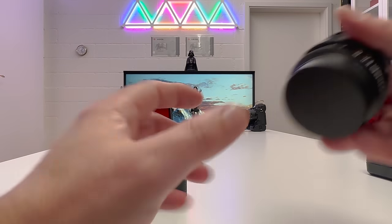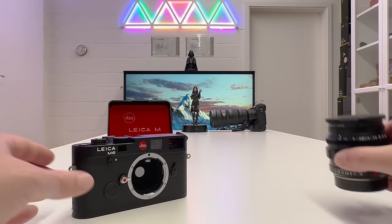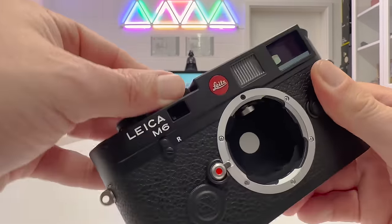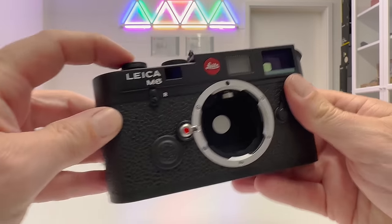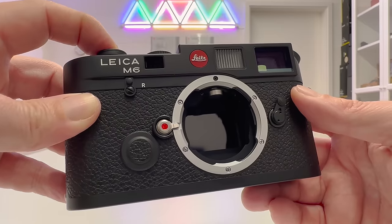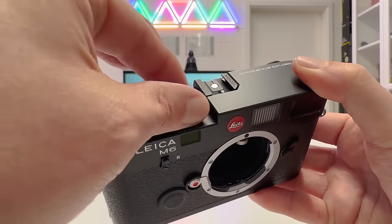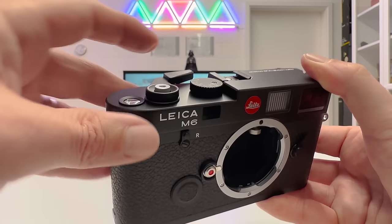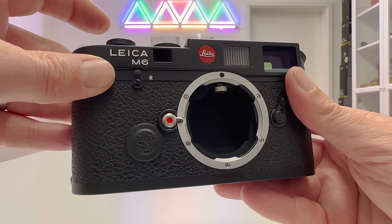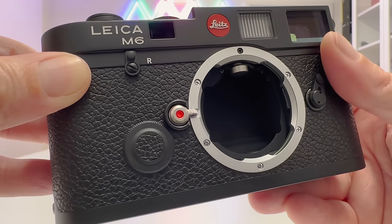The lens I'm mounting is a Noctilux 50mm f/1.2. Before mounting, let's release the shutter to see the curtain mechanism. Going to bulb mode, pressing and holding the shutter button shows the area behind the curtain where the film sits and gets exposed as long as the shutter is open. Releasing the button closes it. Switching to one second — cock and release — listen to that beautiful sound measuring exactly one second.